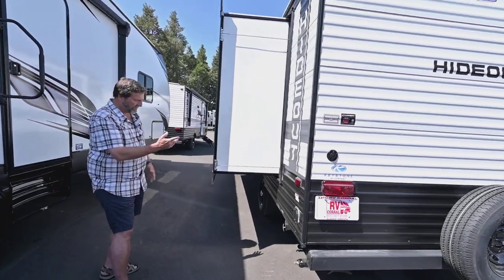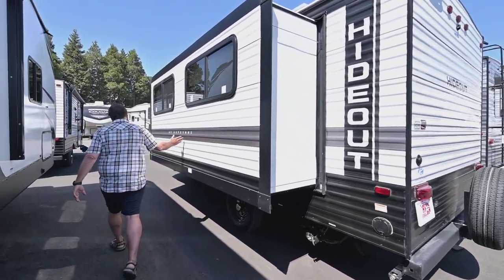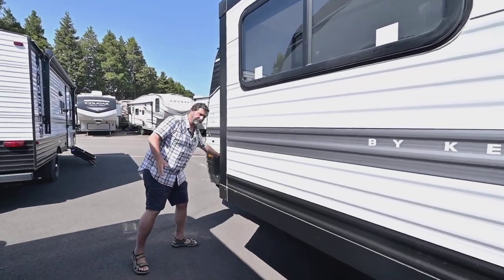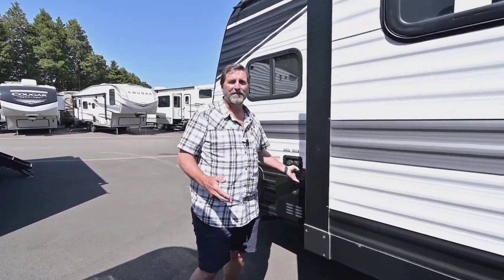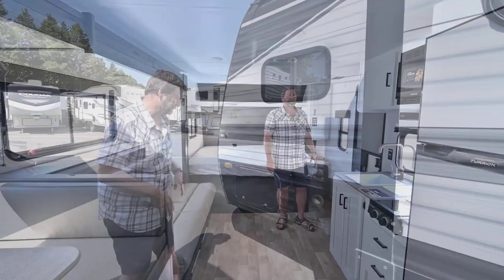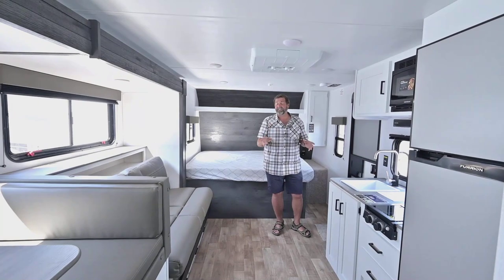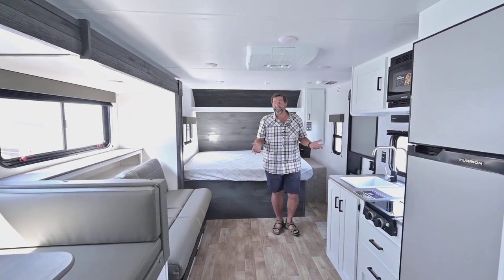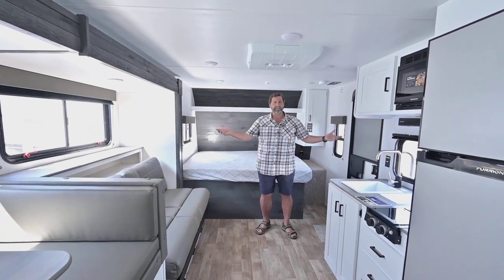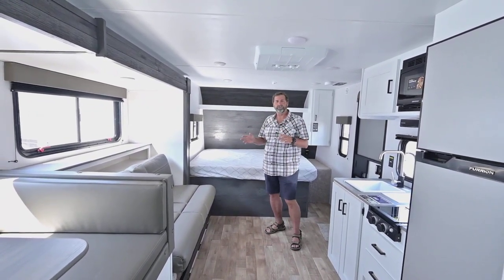Now let's take a look at the slide out — it's a big one. You see how big this slide out is? For a smaller trailer it's really nice, and wait till you see what's inside. So now we're taking a look at the inside of the 186SS Hideout, and the thing you notice right away when you walk in is it's just roomy, it's really big. There are a couple of reasons why.